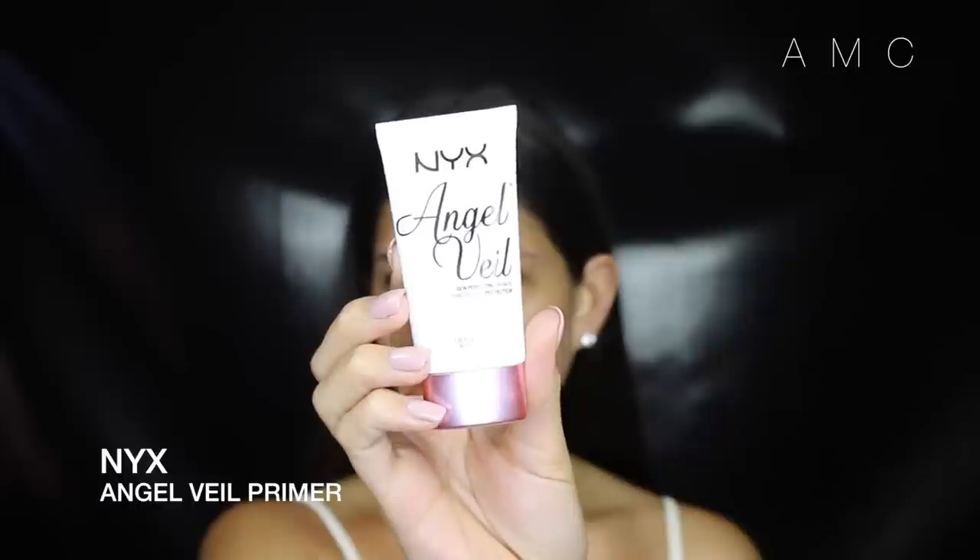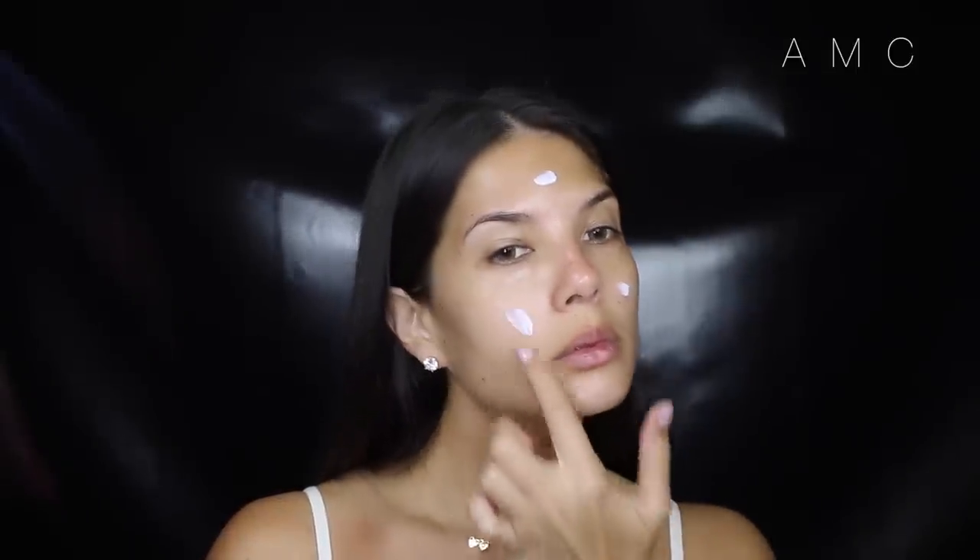This MAC moisture infusion saved my life when I was on holidays — I'm super oily in hot weather and my skin tends to get really dry in cold weather. I'm using the NYX Angel Veil primer to prep my skin; this is a great duplicate for the Hourglass Mineral Veil.